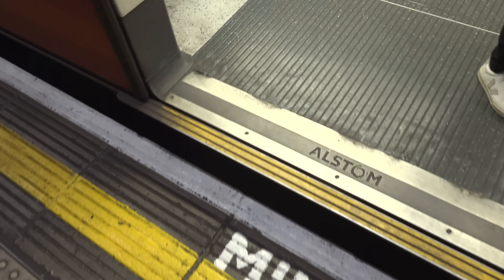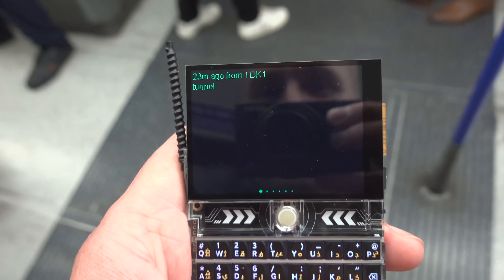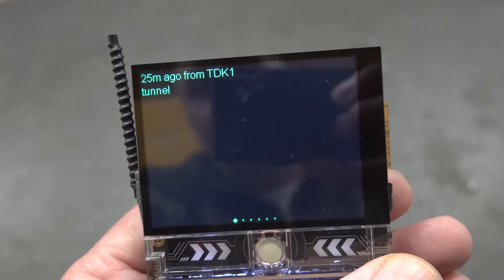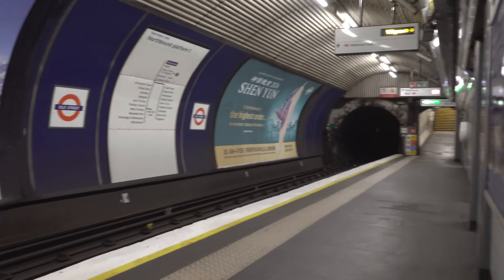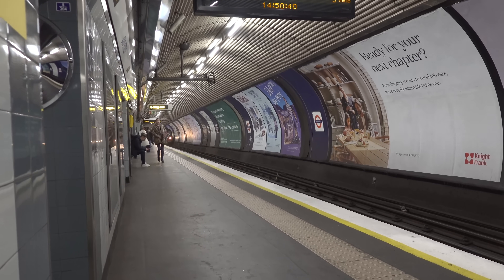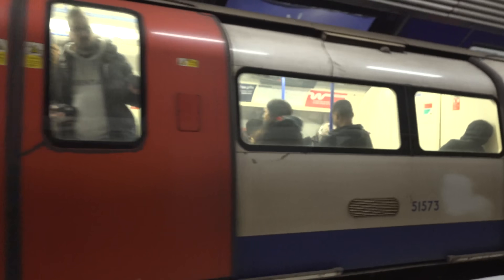Alright, let's go. Change here for Circle, Hammersmith & City, and Metropolitan lines. I'm going to send 'tunnel' now, see if it comes through. Right, I'm at the next station now. There's his message — and there's his train. Oh hang on — he's actually quite a way in. He was quite a way in then. There he is!